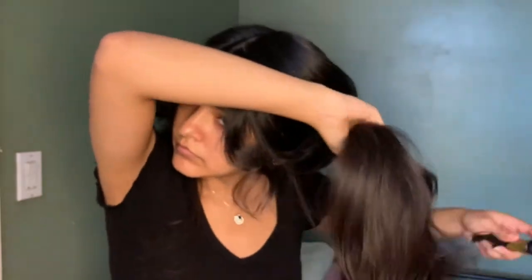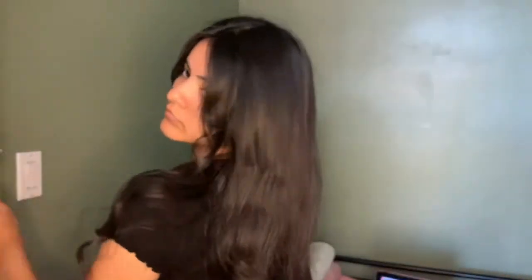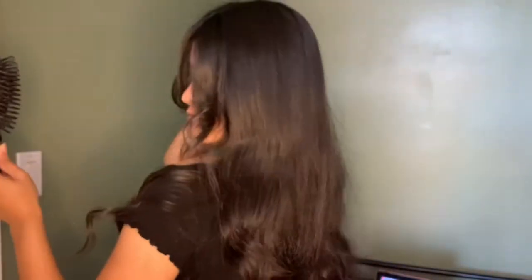I just like it to be loose and curly. I'm always stuck with straight hair, so yeah — this is the finished look. Hopefully you guys liked it and I was helpful, and you can do it on your own.